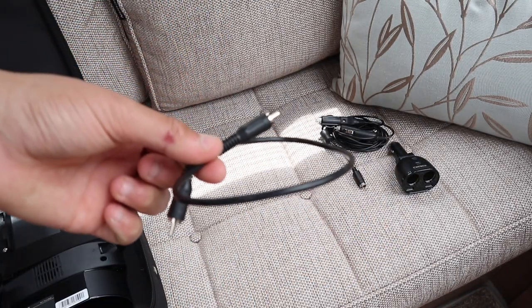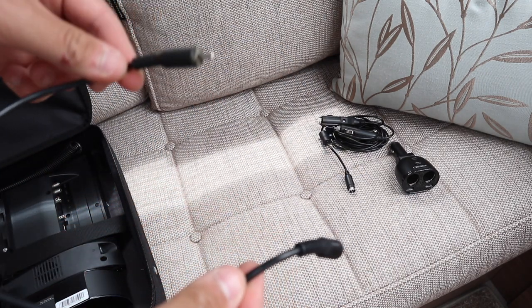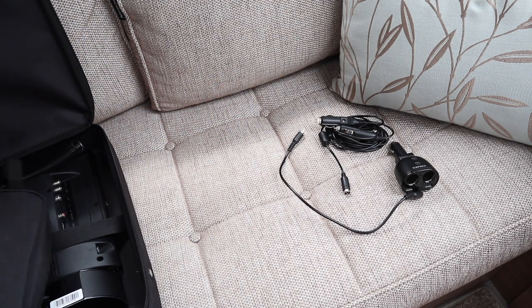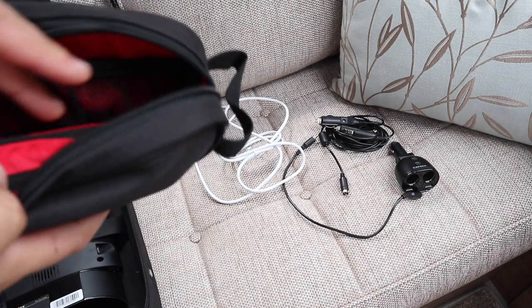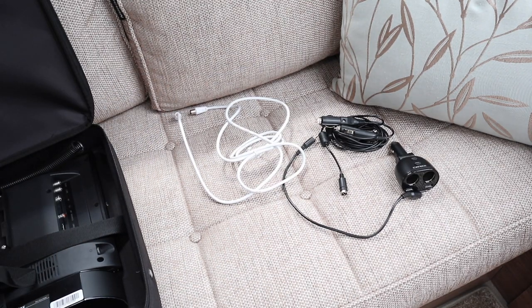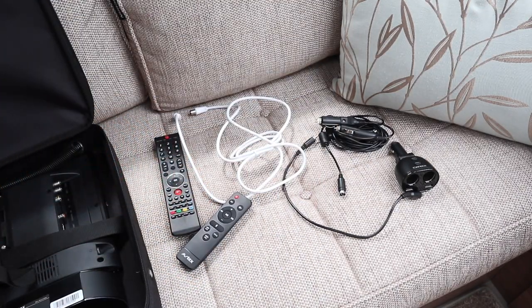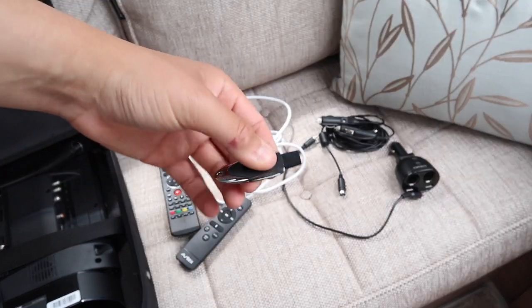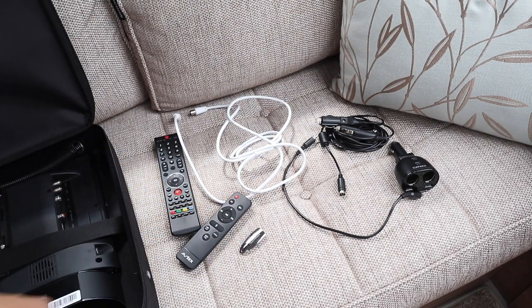The next thing out of the small pencil case is the coaxial lead, and this is what we use to run the audio from the soundbar to the TV — mainly because it's the neatest and smallest to carry. Further into the bag we have the car coaxial lead, which we use for the TV. We've also got our TV remote, which comes with the TV, and the soundbar remote — so two remotes in total. And lastly, we have the Avtex USB stick, perfect for recording your favourite TV programmes whilst you're away in the caravan.